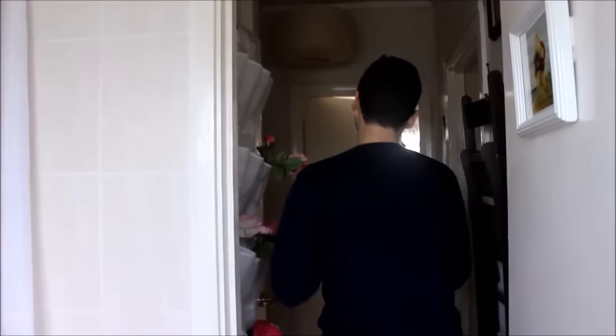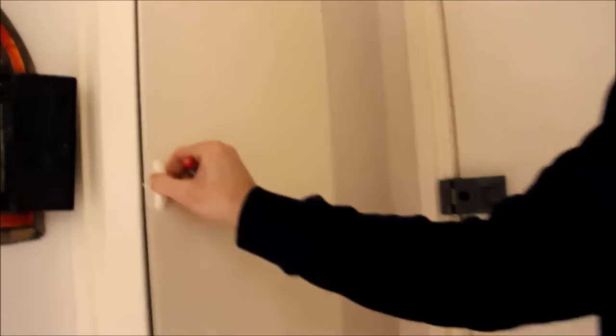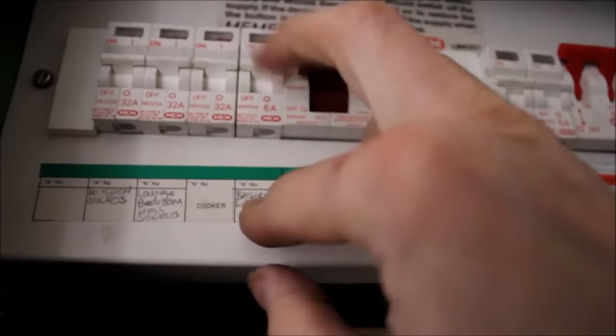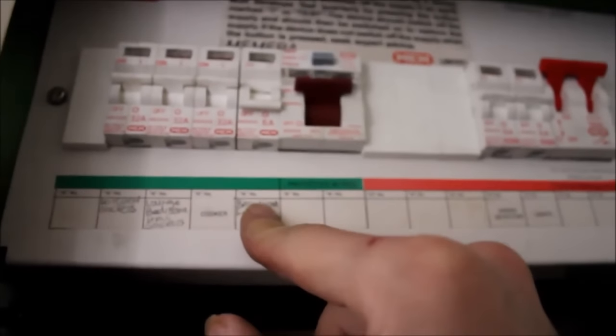Step one, we have to make sure that we don't have any electricity going to the switch. We go to the fuse board or MCB board, which is just here in our case. You can see the difference — this is the MCB for the bathroom, so we put it off and now we know there is no electricity in the bathroom.